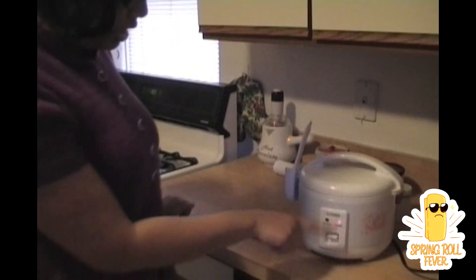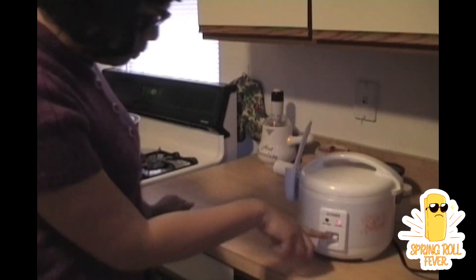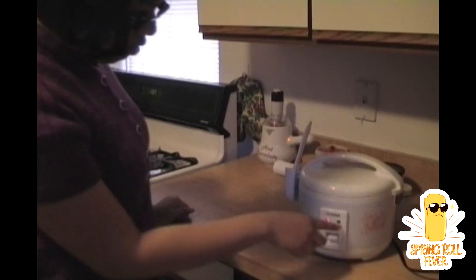Put it there, close the lid. You see the button right here? It's so easy — you just press it down. It turns red, and when it turns yellow, it will be done.